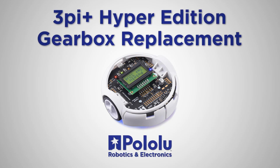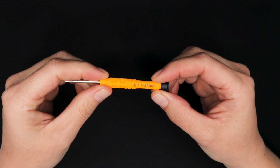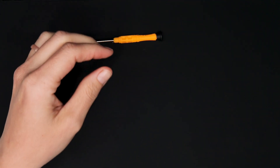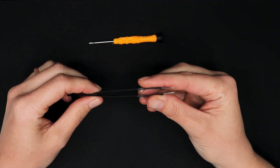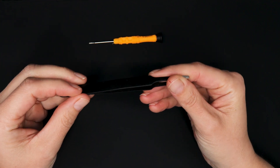This video shows you how to replace the gearbox on the Hyper Edition of the 3Pi Plus 32U4 robot. You will need a 1.5 millimeter or triple zero Phillips head screwdriver to do this. You might also need something to help you pry the wheel off — tweezers or a thin flat head screwdriver might also work.